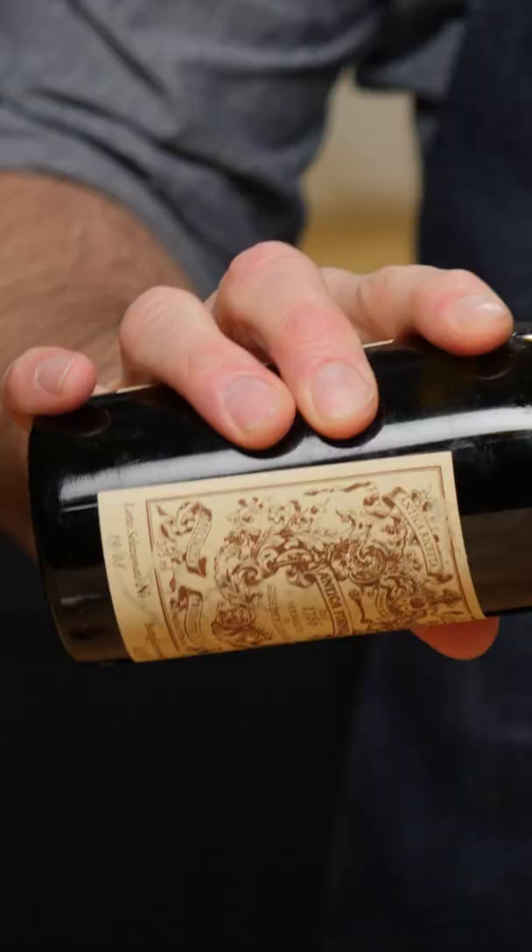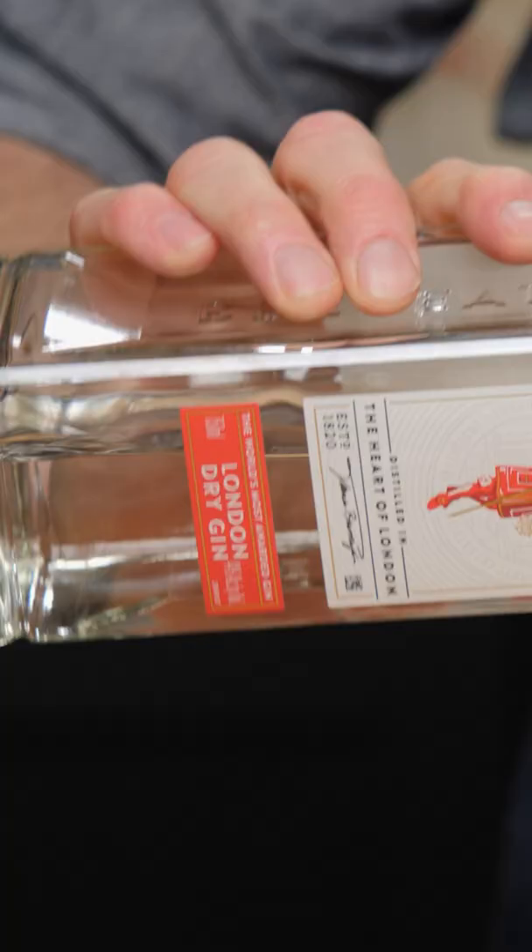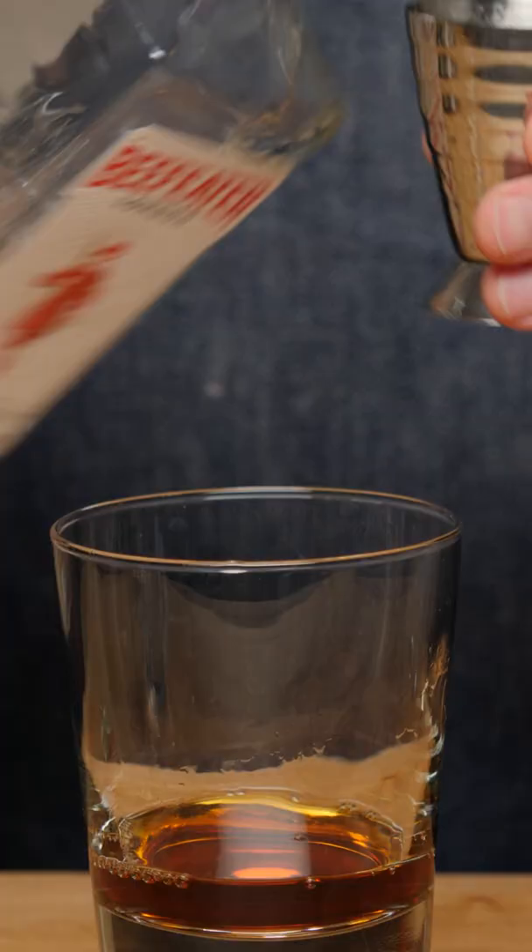The Negroni is a very simple equal parts cocktail. We're going to go one ounce of sweet vermouth, one ounce of gin — using London Dry.